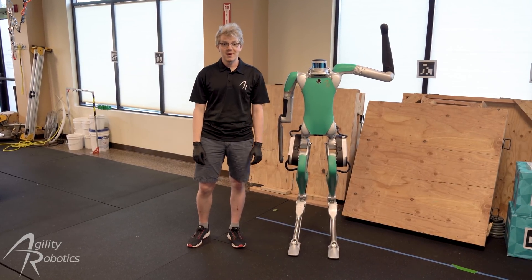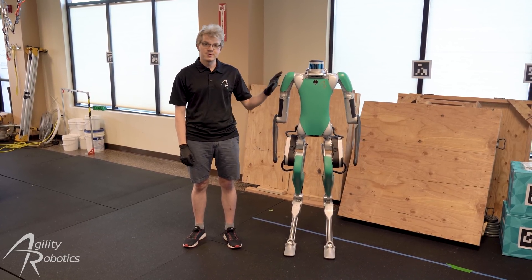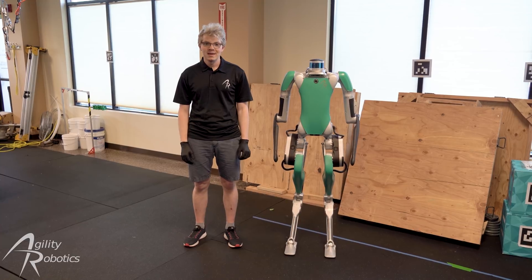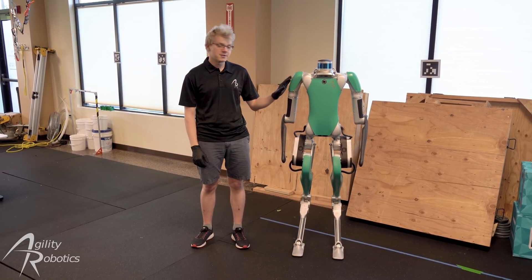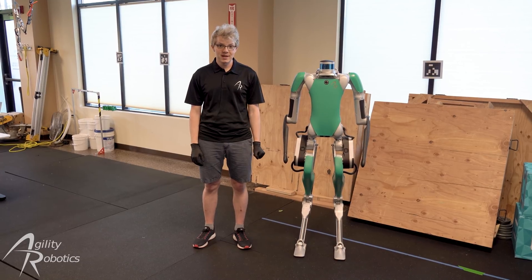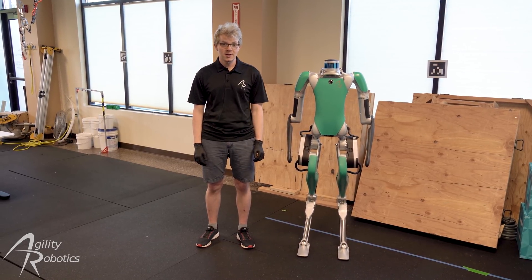Hi and welcome to Agility Robotics. I'm Mitch Bernards and in this video I'm going to show you how to operate your Digit robot for the first time. If you haven't already had the chance to, I recommend that you take a few minutes to familiarize yourself with Digit's operator's manual. This will help you understand our unique hardware and our recommended safety precautions.